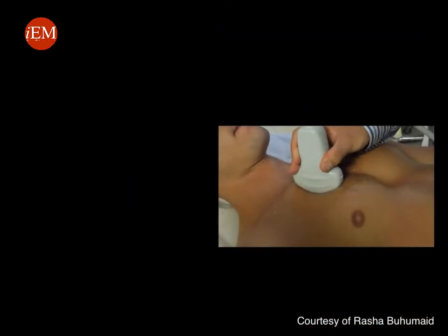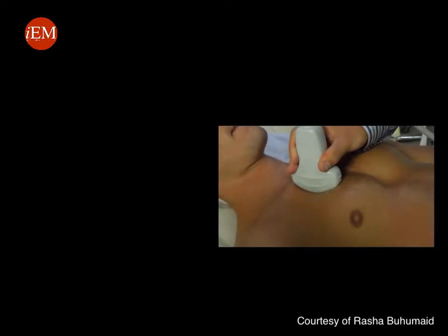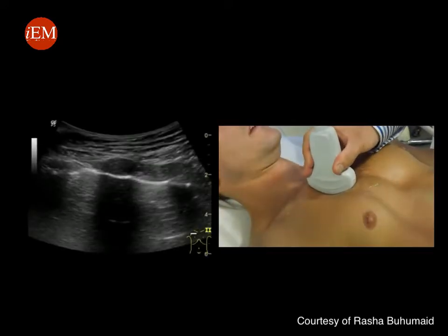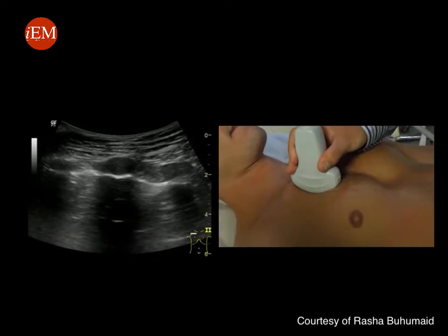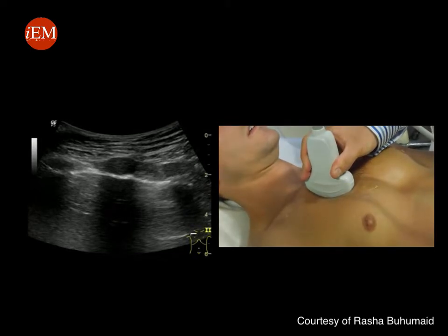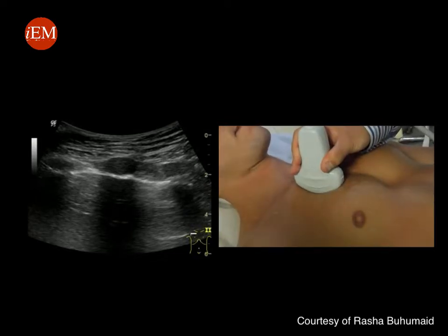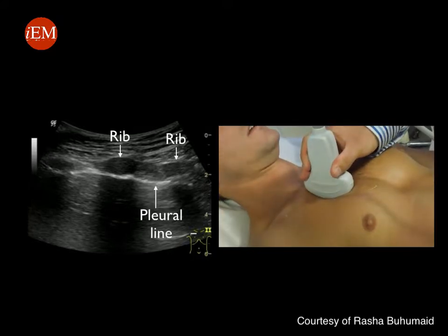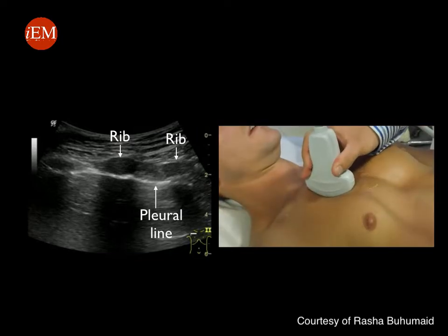Place the probe perpendicular to the anterior chest wall, probe marker towards the patient's head. This is the corresponding ultrasound image that you will try to obtain. Notice that the depth is decreased here, and the anatomical landmark you are trying to identify is two ribs and the pleural line in between the two rib spaces.